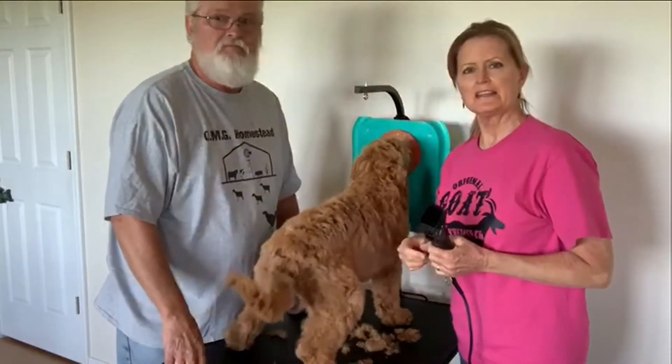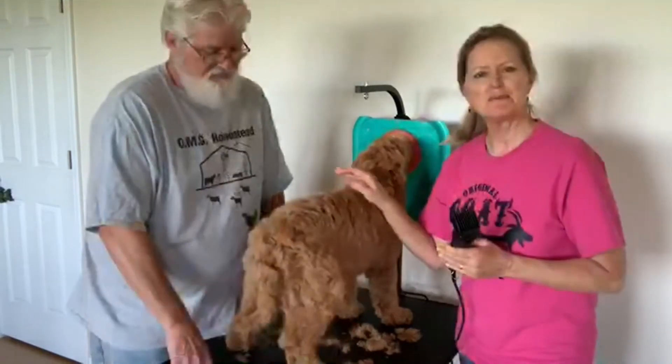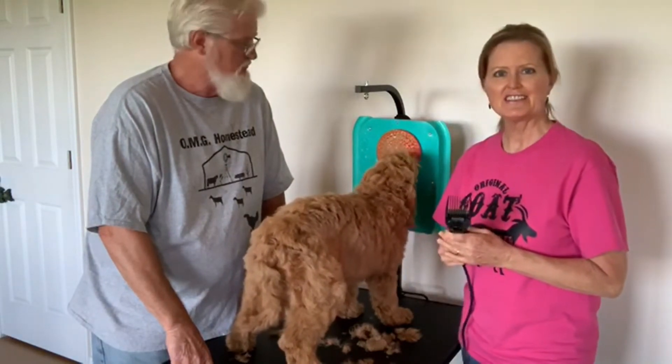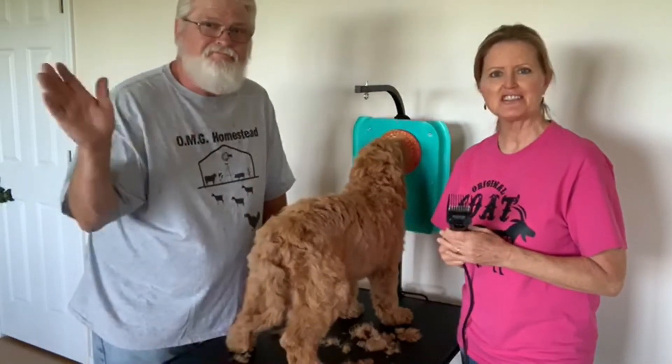They say that one of these will last for 15 or 20 minutes anyway, and I've got two of them. So I'm going to get Scarlett trimmed up the rest of the way here and hopefully she won't look too butchered the next time you see her. Thanks for tuning in and we will see you next time on Scarlett's Journey.